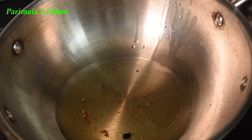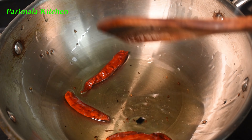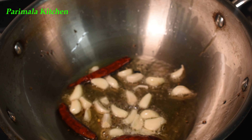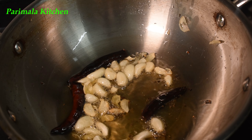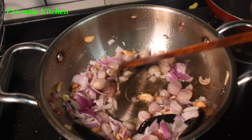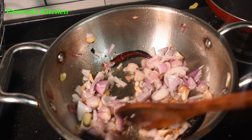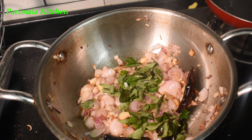Add 3 tablespoons to the pan, 1 tablespoon, and half a tablespoon. Add 15 to 12 tablespoons to the pot. Add the ingredients to a small size pot. Let's try.